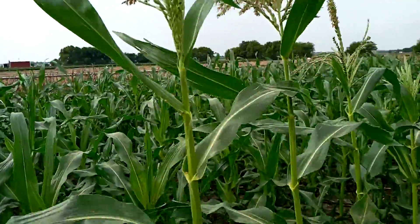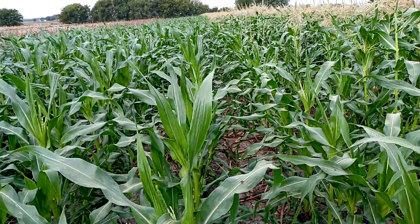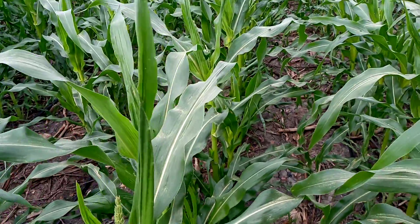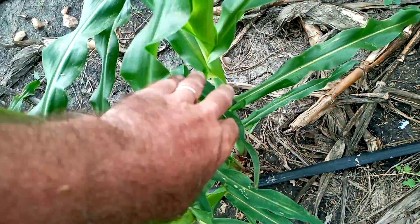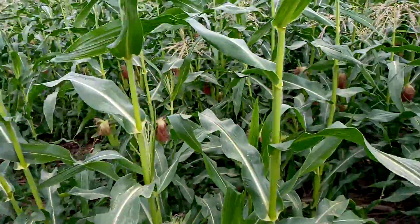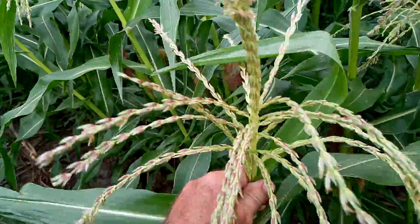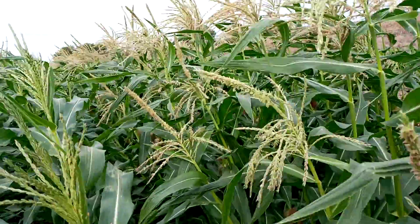Moving on, we have a second field. This was planted about two weeks behind and it's in its rapid growth stage — starting to see some tassels poking out, so we're really putting the water to it. Another difference with sweet corn is we're seeing a lot of tillering — that's the second and third plants coming out of the main plant. When they're really healthy they put them out and they also have a tassel on them. This is a secondary tassel and I think that's going to be shedding some pollen on these ears, so we should get really good pollination.